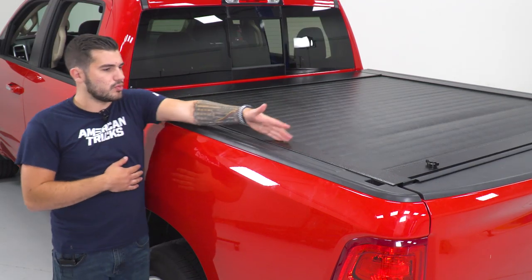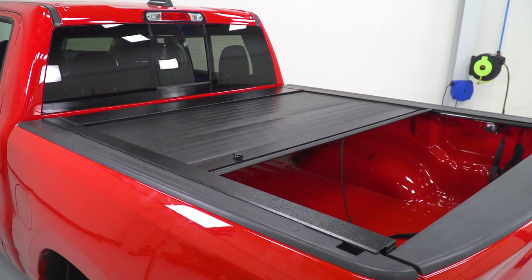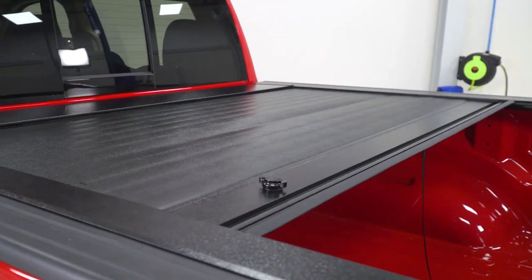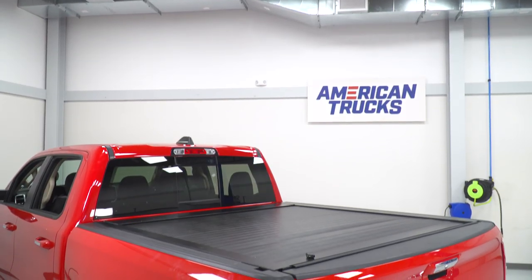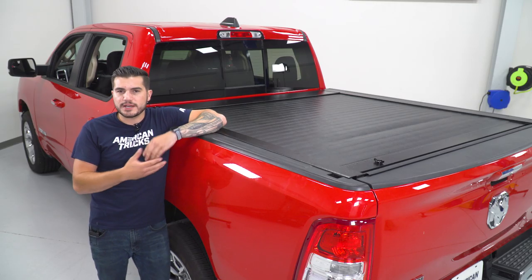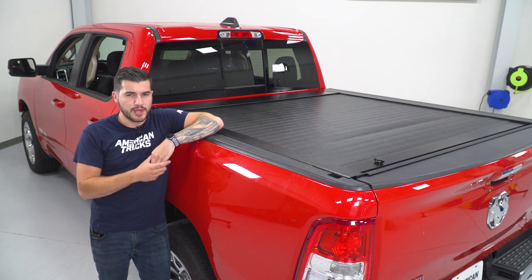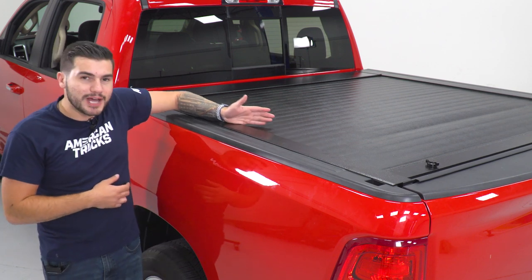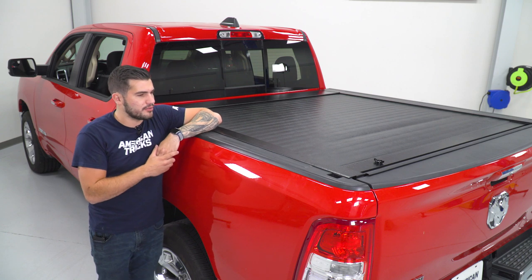In addition to rolling straight open to give you access to nearly your entire bed, it's also going to have versatility in the way that it can do so. You can have it open a quarter of the way, half, three-quarters, or have it completely closed protecting the entire bed itself. So if you're hauling different size cargo — say you're hauling barrels, a couch, dresser, and so on — you may only need half of your bed. You can retract it halfway, it'll lock into position, and you can drive with it like that.